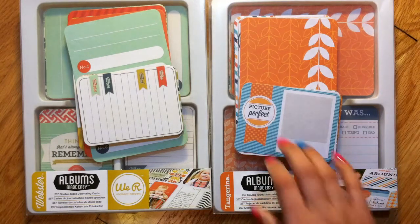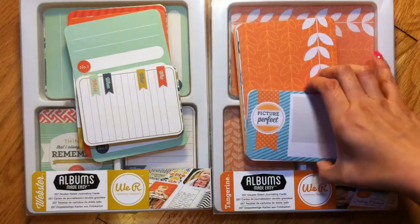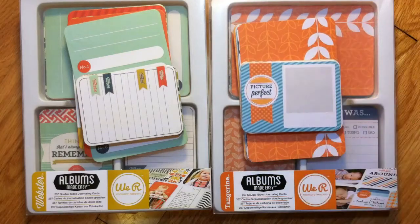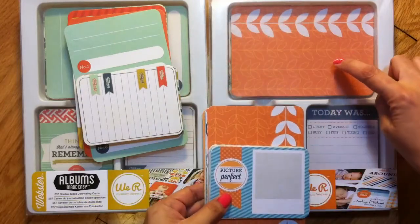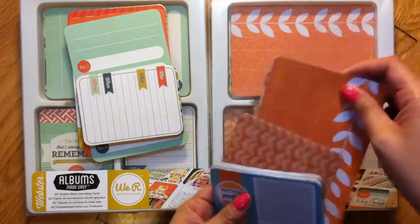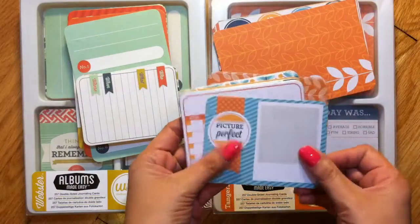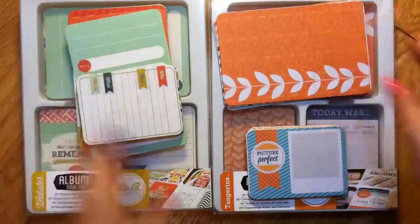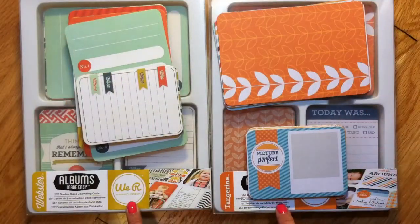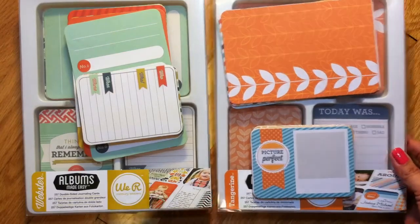I just showed the tops of them previously, and I asked if anybody wanted to see them in more detail. Someone did ask, so I went ahead and separated the cards out. I'm going to show you what's in the kit — you get five of each design of the 4x6 cards and eight of each design of the 3x4 cards. I'll show the first two kits in this video and make another video for the other two so it doesn't get too long.